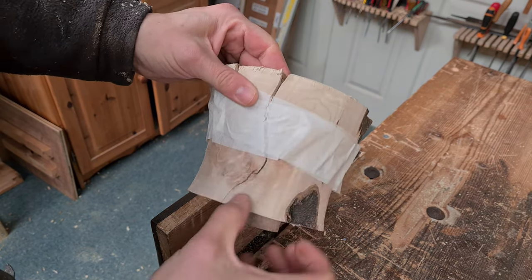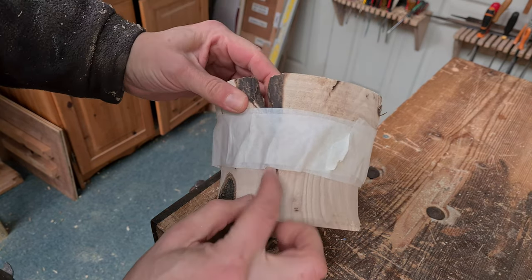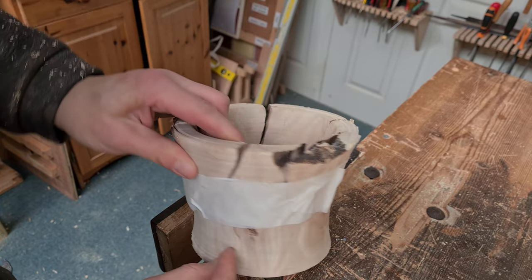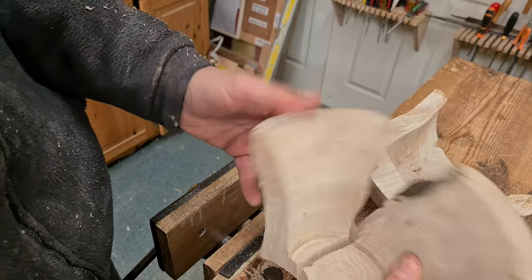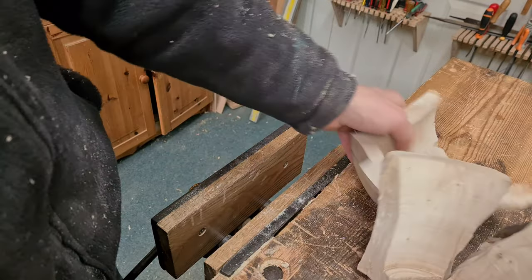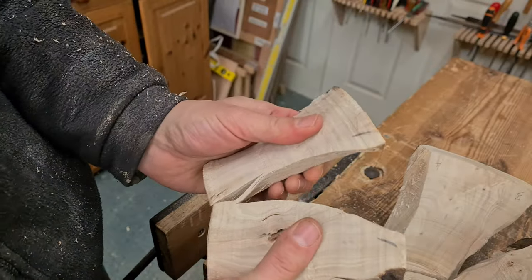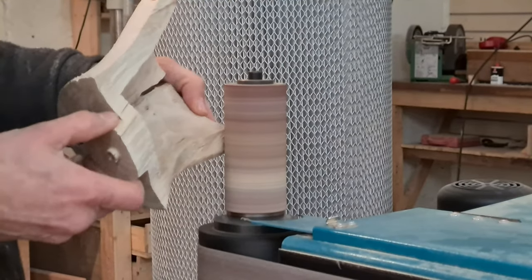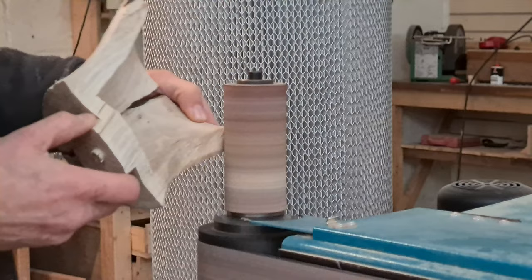The vase was broken with four main crack lines, and then when I tried to splay those apart it kind of broke into two pieces. At least it made access easier to etch and sand those broken edges, to create a wider crack, for the sole purpose of putting it all back together again.